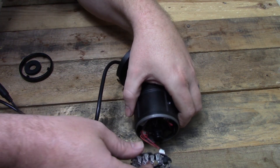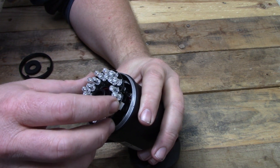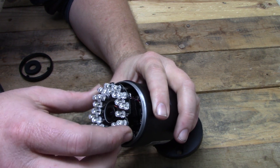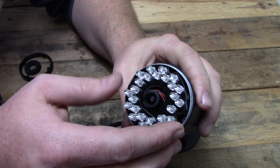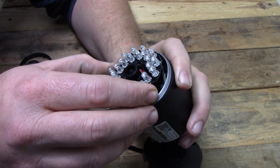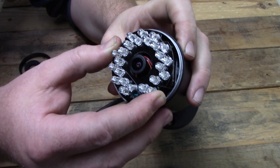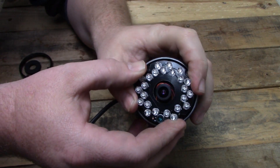Once that is done, assembly is the reverse of how we took it apart. When placing the circuit board back in place, it will only fit one way. Once it is securely in place, put the foam circle back on top of the board, followed by the plastic shield, and then carefully screw the lens cover back onto the body of the camera. Make sure not to damage the O-ring that seals them together, and get it nice and tight to keep the moisture out.